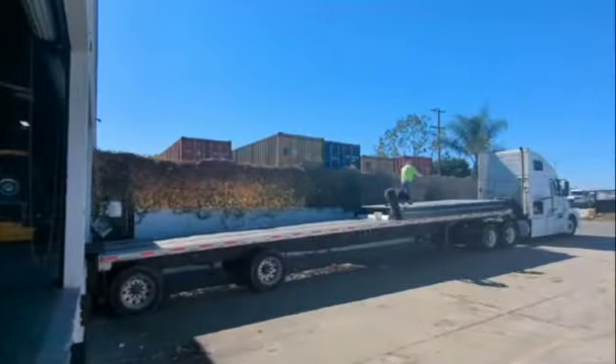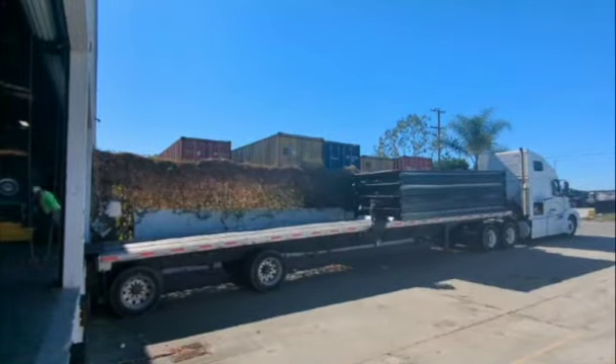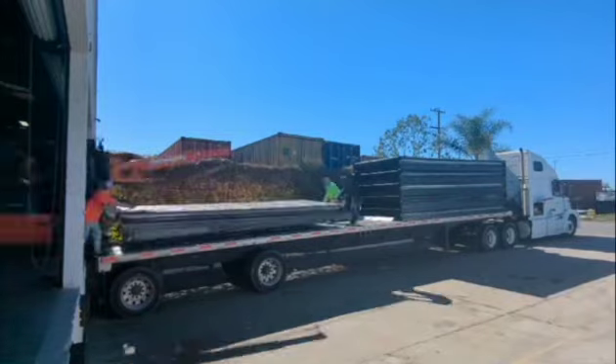The units are stackable for storage and can be stacked as high as the forklift will go. To transport the units by land, use a flatbed truck or trailer.